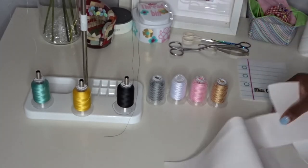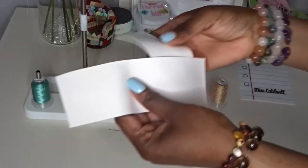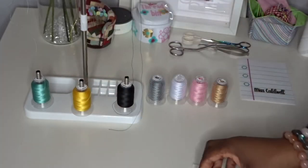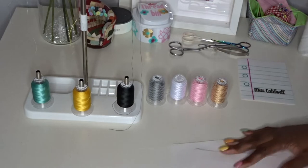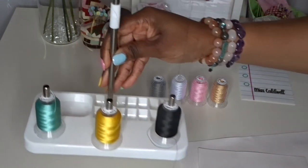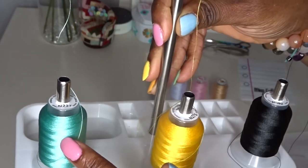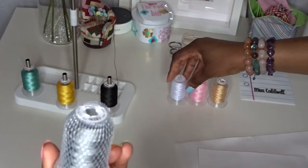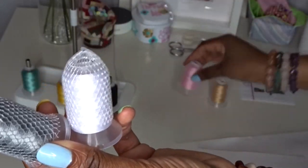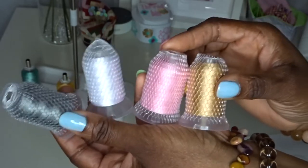I also have my faux leather pieces — two pieces that are exactly the same size, one for the front and one for the back — and I've also got the pocket pieces. I'll put the measurements of these fabric pieces in the description box. The threads I'll be using today: pale aqua, canary yellow, black, gray, white, pale pink, and a bamboo color. Those are all the threads I'm going to be using.